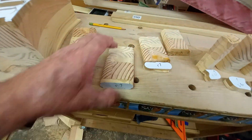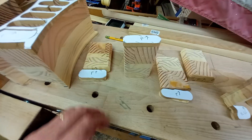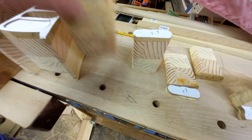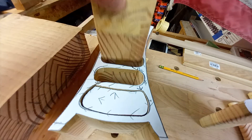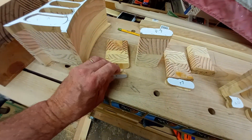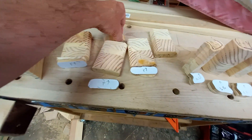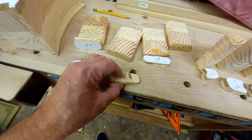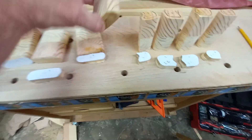The good news about bandsaw boxes is they're always going to go back into the place they came out of. At the end of the day you can always come back and say 'do you go there? No, you go there' — even though they look about the same size. But I have been there and done that where I've lost pieces and had to make new pieces.